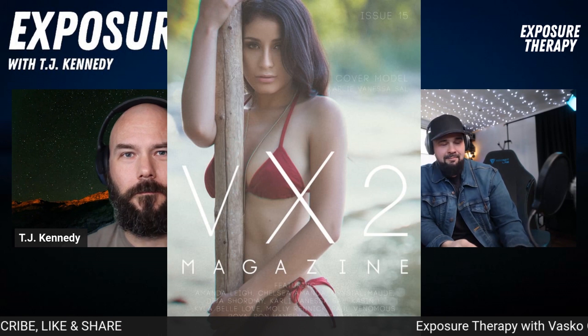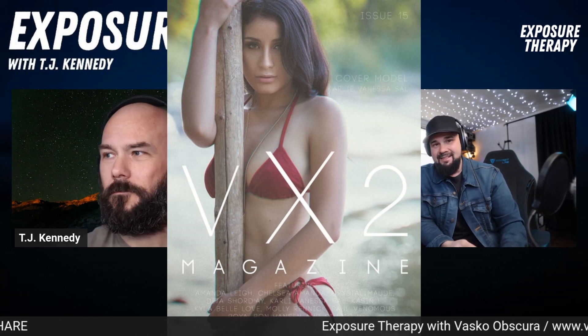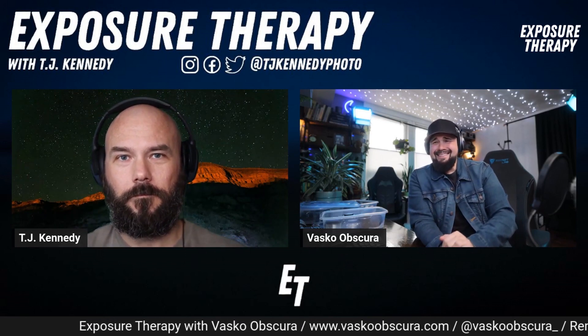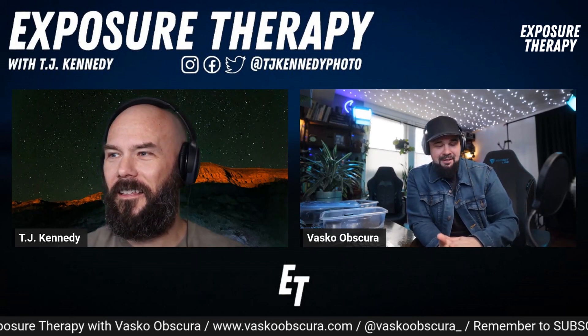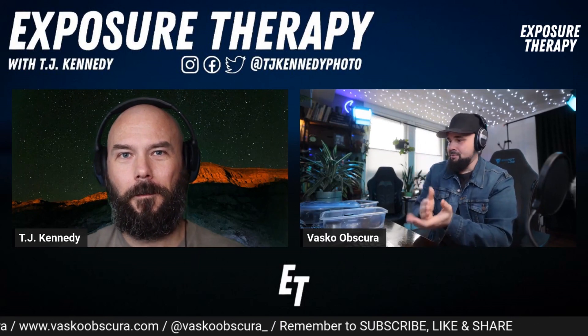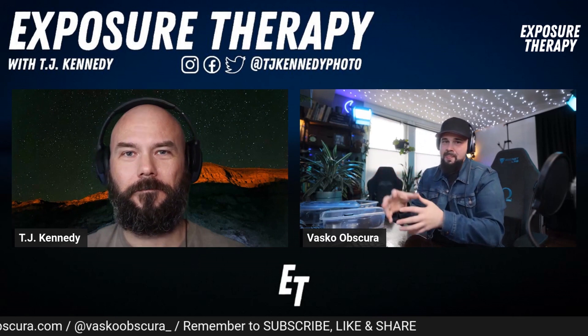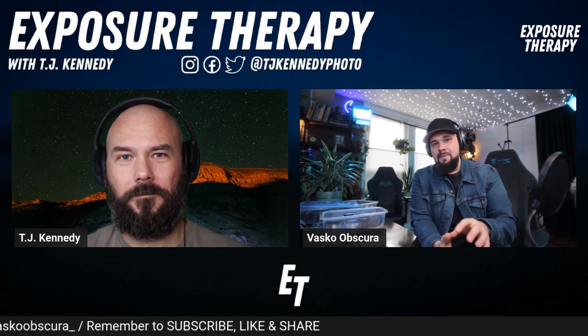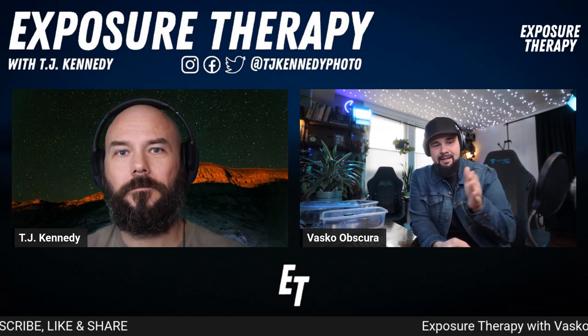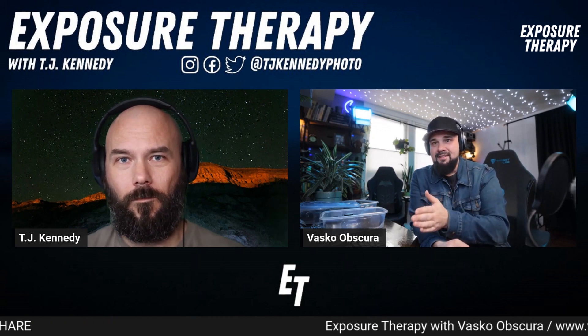Another photographer I used to work with was super fast — I always admired him for it. Paul Venomous would do a whole set for a magazine in like 15 minutes. I really learned a lot from him: you have your poses — a lying down pose, a side pose, an over-the-shoulder pose — and you just hit the shot in each pose. That's how you work efficiently.